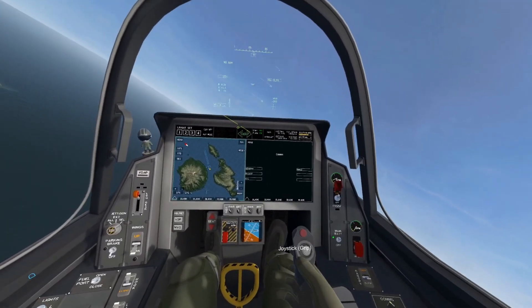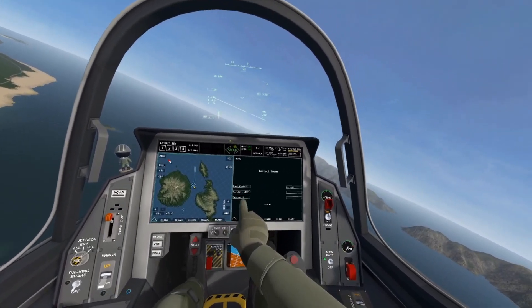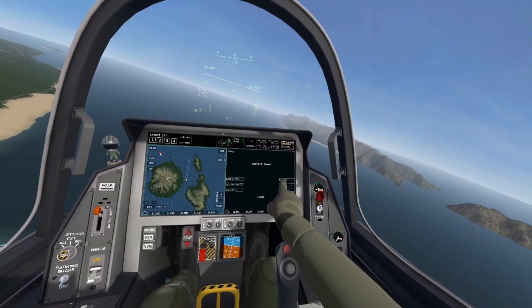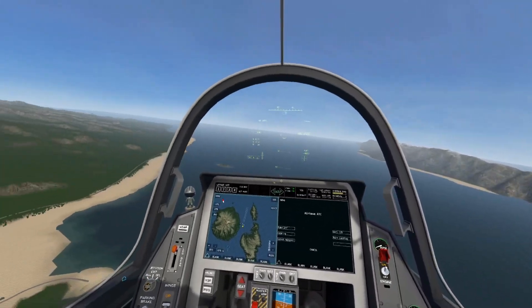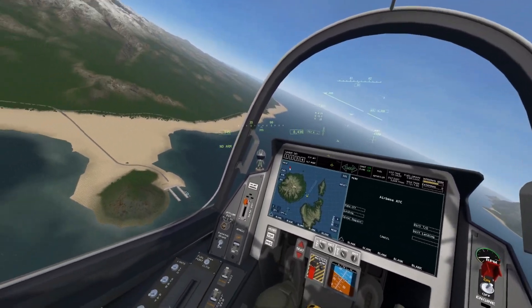First, go to your comms panel on your MFD, click on ATC, then whichever place you want to land at — in this case the airbase — then click on landing. Alternatively, you can have your mic on and say: 'Airbase, requesting landing.'